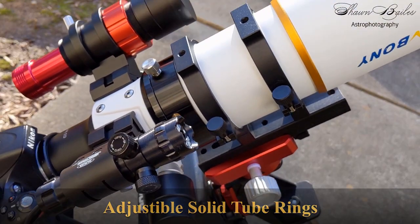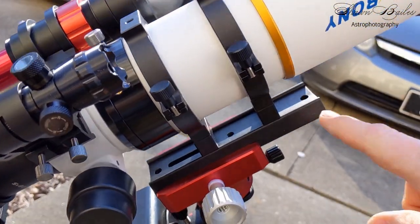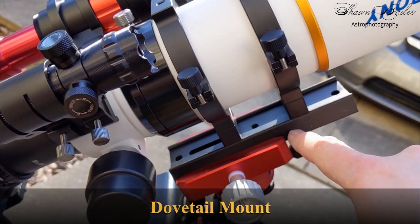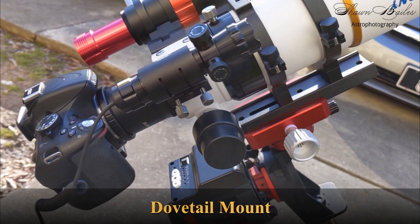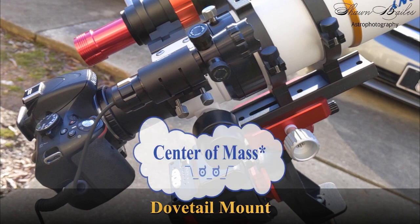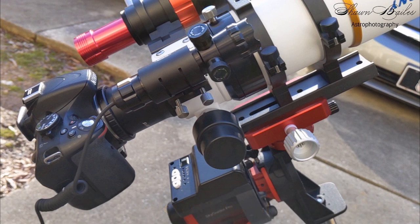And now I would like to offer my only critique for the SV503 70ED. The combo of adding my camera, the flattener, and accessories such as the laser pointer and guide scope adds significant weight to the setup. Adding more weight to the back end of the telescope creates a shift in the center of gravity, meaning a longer dovetail mount would be needed to achieve proper balance. However, I've found that adding a longer dovetail mount prevents the rotating focuser from moving more than a few degrees, as the dual focus system gets in the way. This could easily be fixed with some spacing between the scope and the dovetail mount, though that would create more balance problems along the right ascension axis.